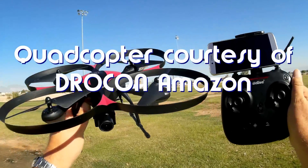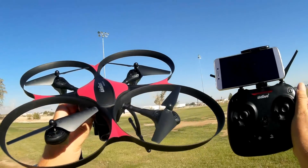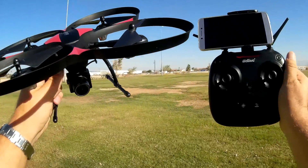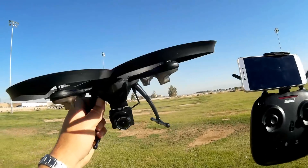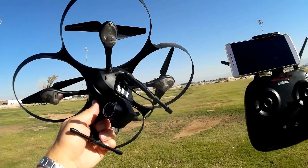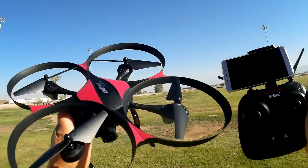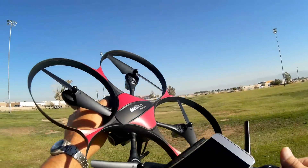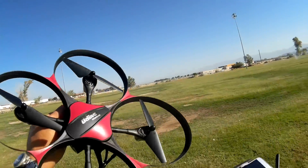The 818A Plus W is supposed to be an upgraded version of UDI's popular 818A, which was a very good quadcopter that lots of beginners learned to fly with. But it's an upgrade in name only — it's actually a very different looking quadcopter. Just about everything on it is different from the 818A. The only thing that's similar is the propeller rings around the propellers; everything else is different in design.